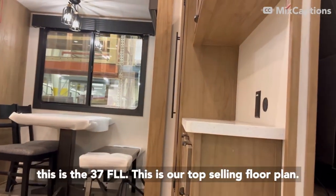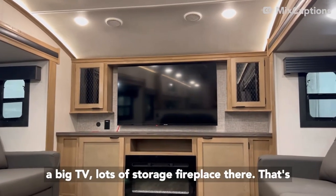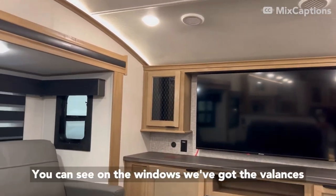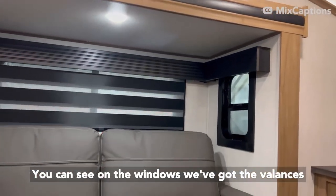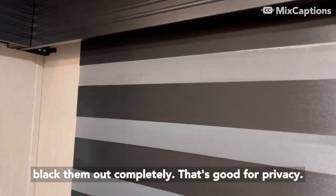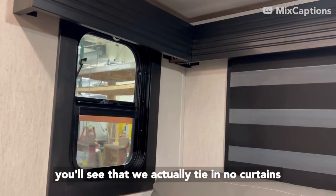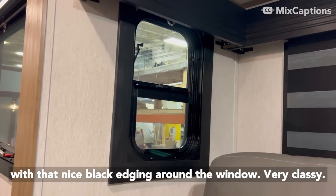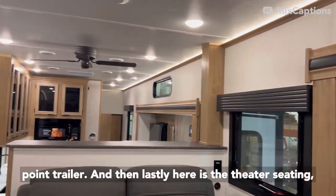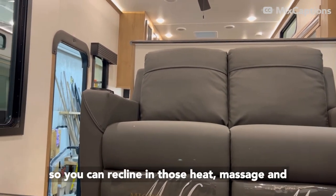This is the 37FLL — our top selling floor plan. It's a nice front living model with a big TV, lots of storage, and a fireplace — that's an electric fireplace, 5,500 BTU. You can see on the windows we've got the valances that tie in with the zebra shades. The zebra shades can actually black out completely, which is good for privacy and helps keep it cool. We actually tie in edging around the window — it's very classy, like what they do in the Riverstones, giving people an upper-end feel at a lower price point. And then there's the theater seating — you can recline in those, with heat and massage.